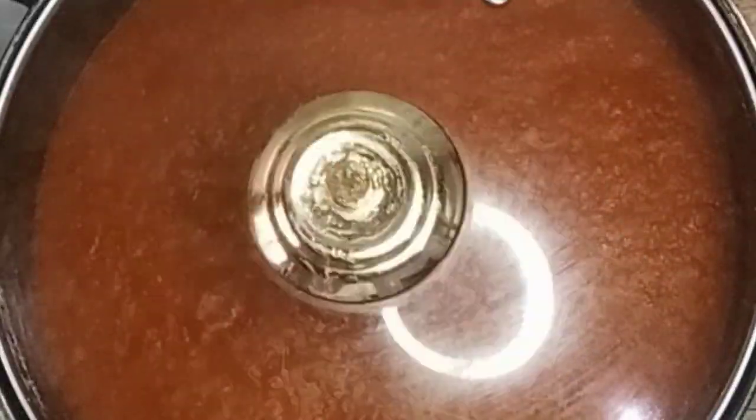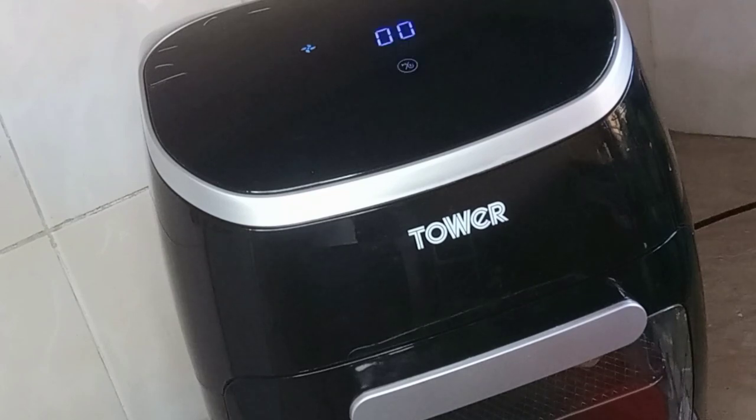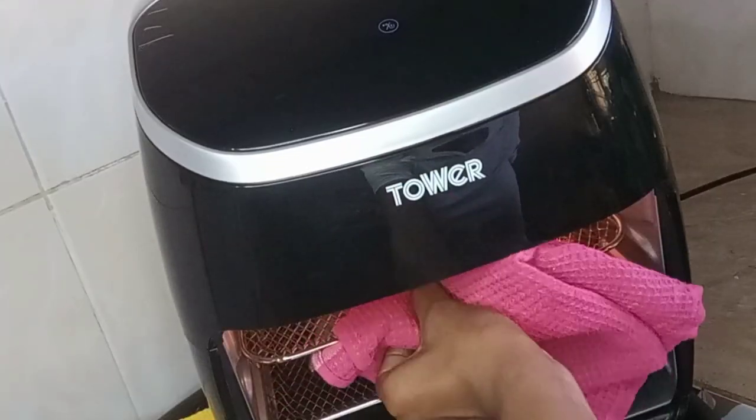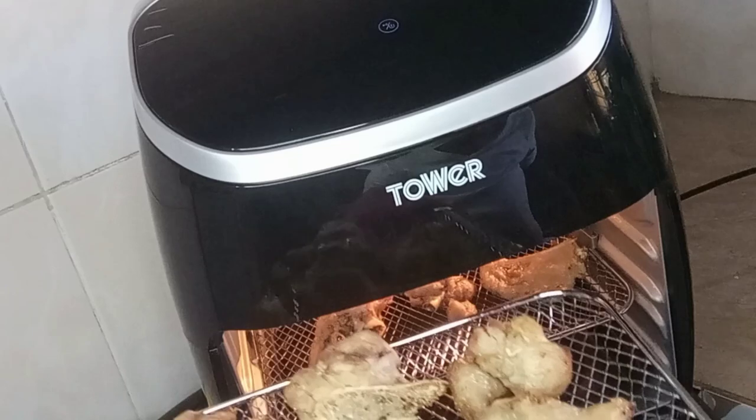Now I'm checking on my turkey — the first side is ready, so I'm going to flip it for the other side to also cook through. That will be an extra eight minutes.